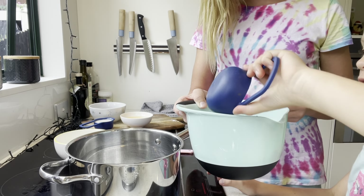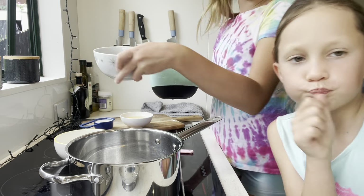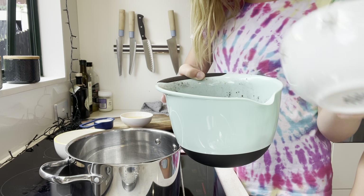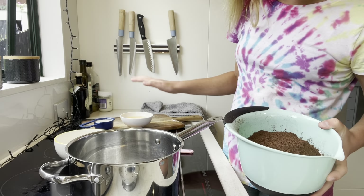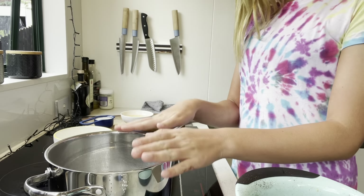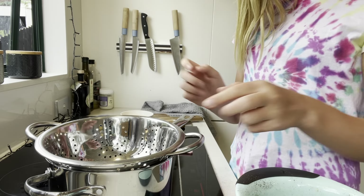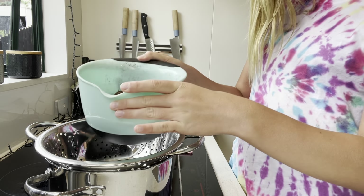We're also going to pour in half a cup of icing sugar — there's a lot of icing sugar in there. And we're also going to add the cocoa powder. All the other ingredients that are left, we're going to add at the end.